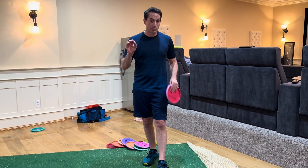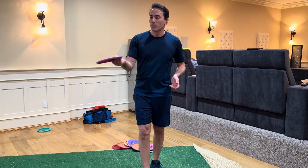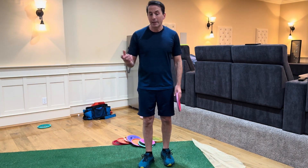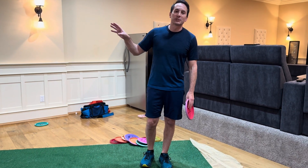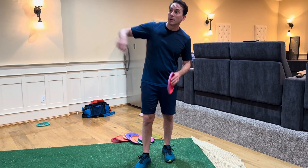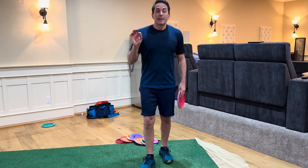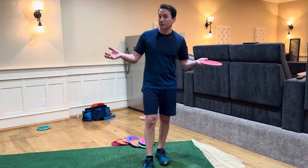When most people learn to start playing, the first thing they do is go out with their buddies, who hand them whatever disc they happen to have — maybe a spare mid-range, or even a putter if they know what they're doing. But a lot of people get handed a fairway driver as their first throw. And the first time anybody throws a fairway driver, doesn't matter how familiar you are with an ultimate disc, you're throwing the thing straight into the air and it's making a big parabola to the left or right. Either way, it's really, really hard to learn to throw in this sport.